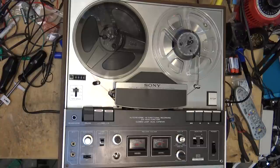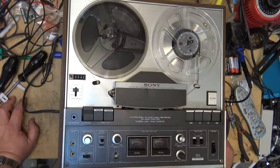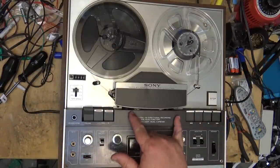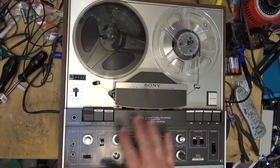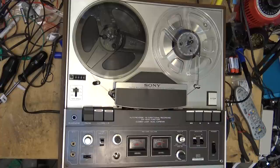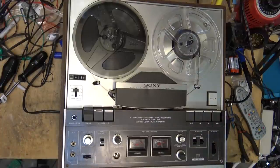Well, I think this thing is sounding as good as it's going to sound. That wow and flutter is far too high, but unfortunately it looks like the rollers that were replaced on here weren't manufactured properly, as I showed before — they are causing a problem. Anyway, thanks for watching. We'll catch you in the next one real soon. Bye for now.